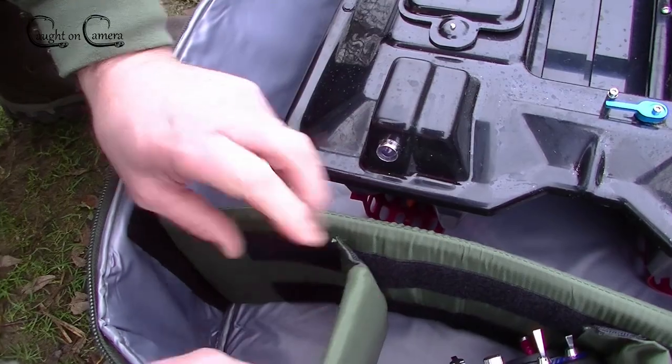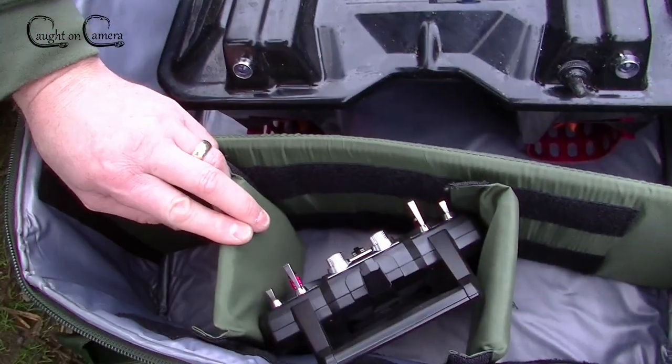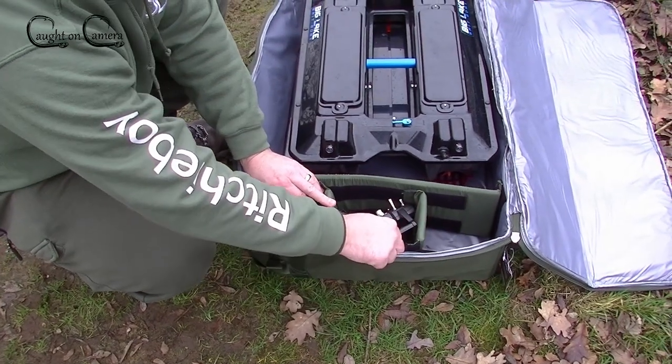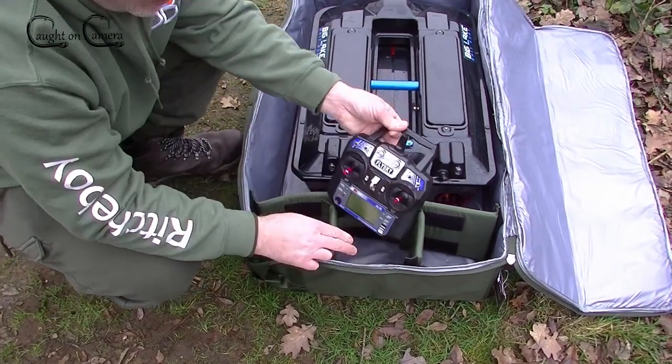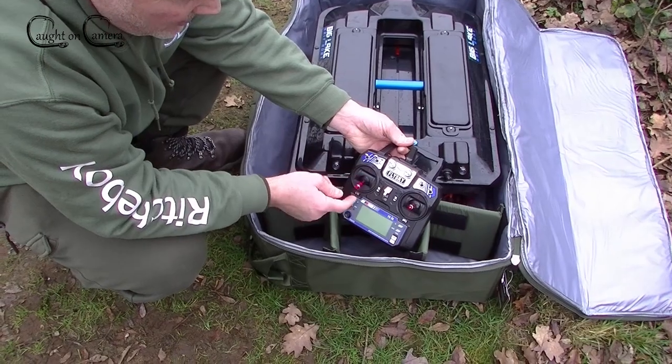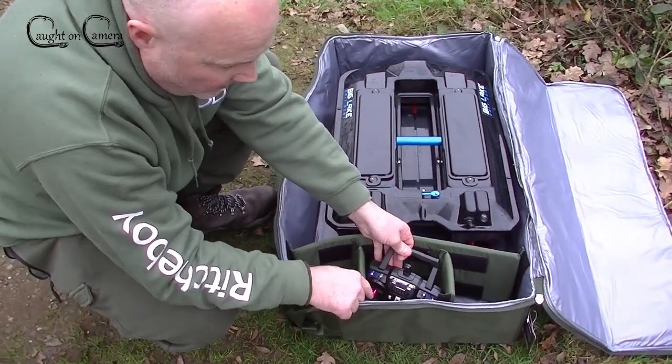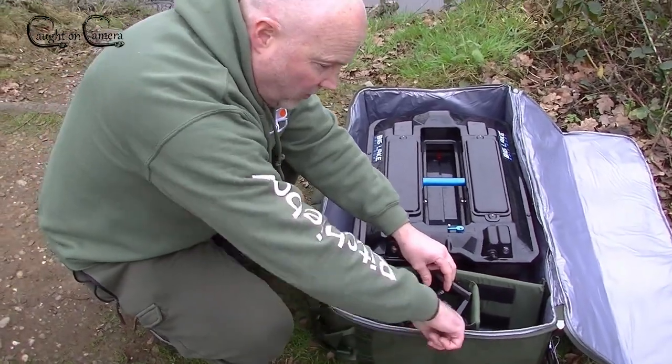What I've done with these dividers is put them quite close together and sat the boat in at an angle, because it's always my fear that I'm going to damage the switches if they start dragging onto the sides.